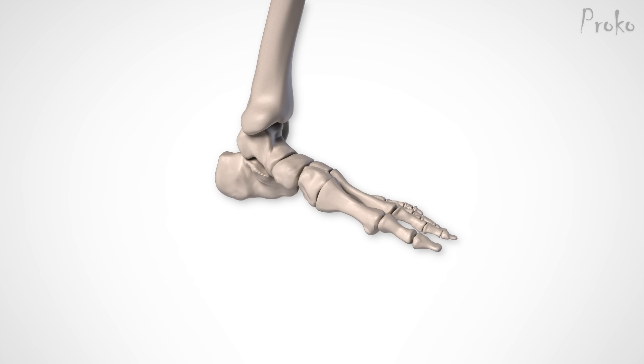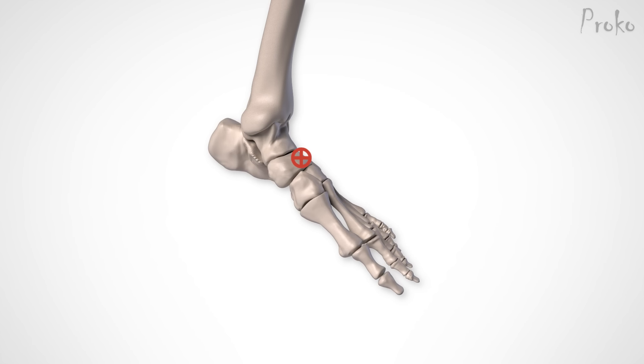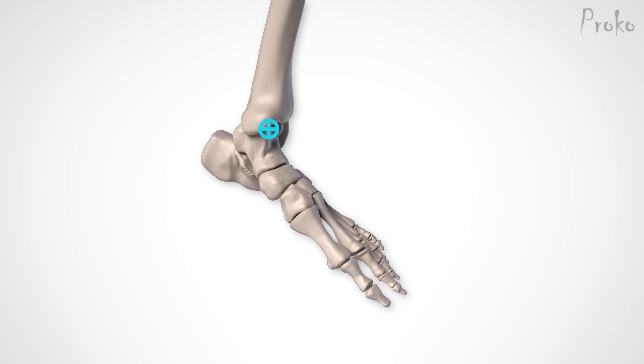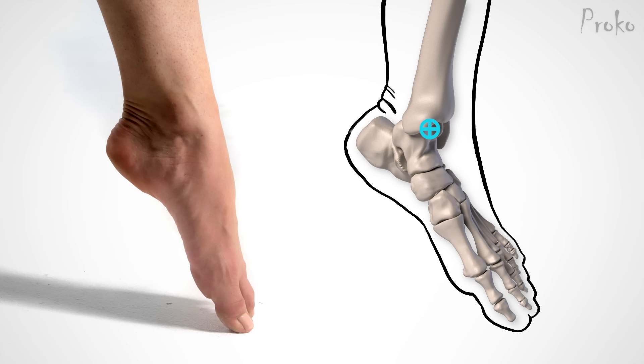If you know where the joint is on this foot, you know that it won't bend the wrong way when you stand on your toes — it will do this. We need to know the position of the joint to make squash and stretch look like the real thing.